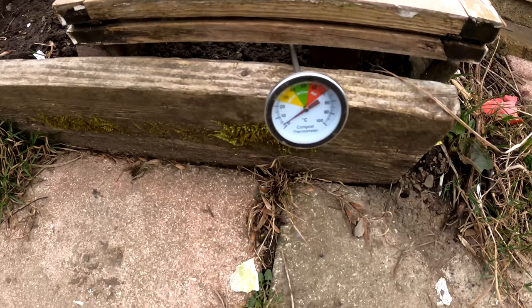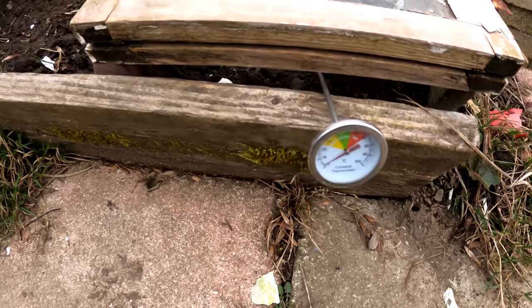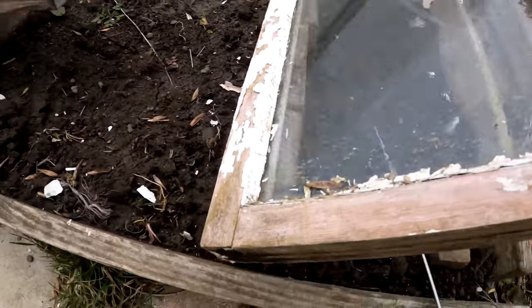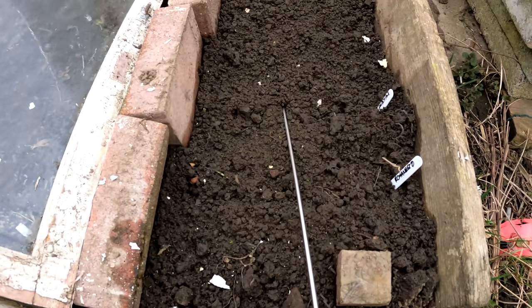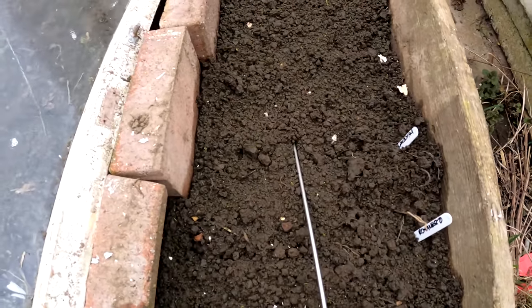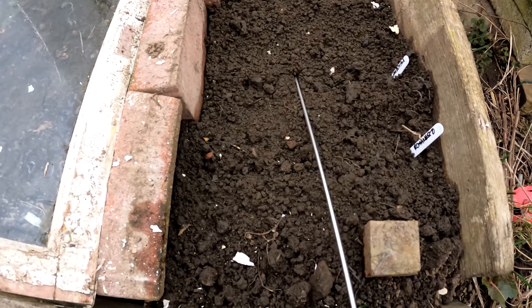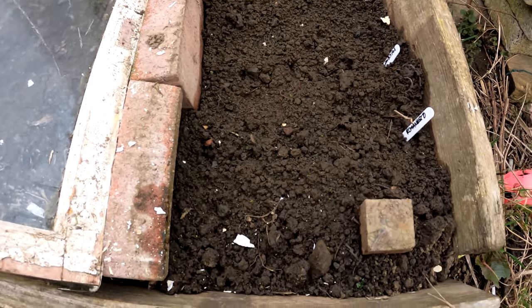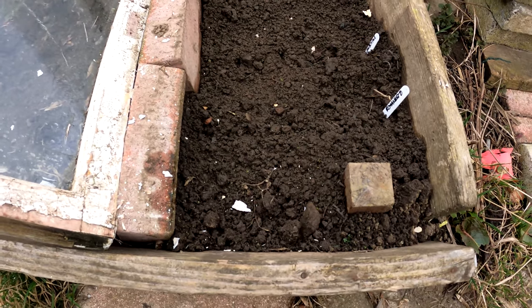The temperature under this cold frame is about 3 or 4 degrees. Let's have a look inside. I sowed radish and Romanescu cauliflower in here and nothing's showing yet. No surprise really - very low temperatures and this has frozen a couple of times since I sowed them. But now we'll go and have a look inside.